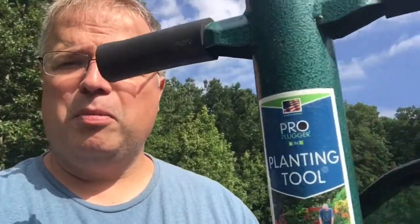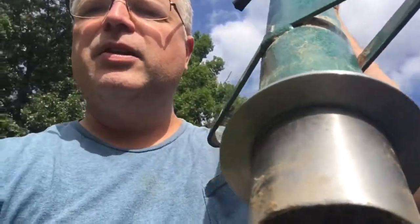Good morning everybody, this is John at Snobby Sprouts Farms and today we're going to talk about garden tools — in particular one of my favorite garden tools that I don't think a whole lot of people use. It's called the Pro Plugger, and we use it for a number of items from peppers to pumpkins. We've even tried it on corn in the past. It really saves your back and it's something I definitely could not do without in this garden. Stay tuned.